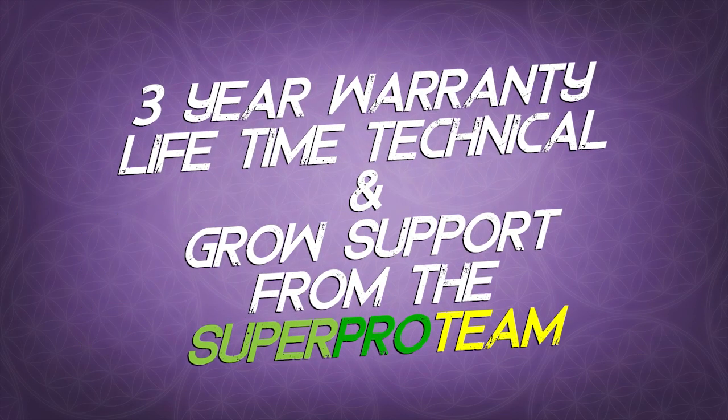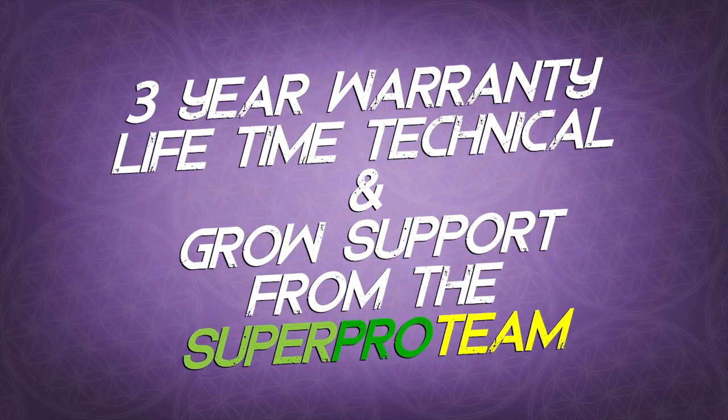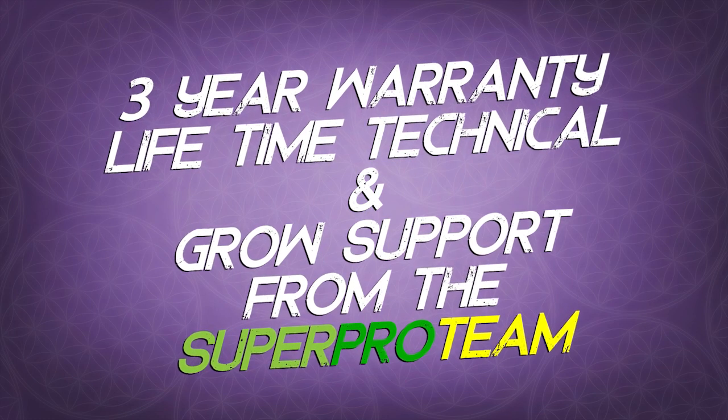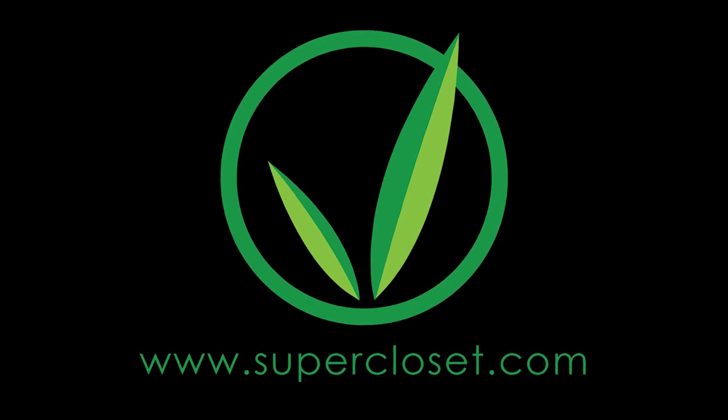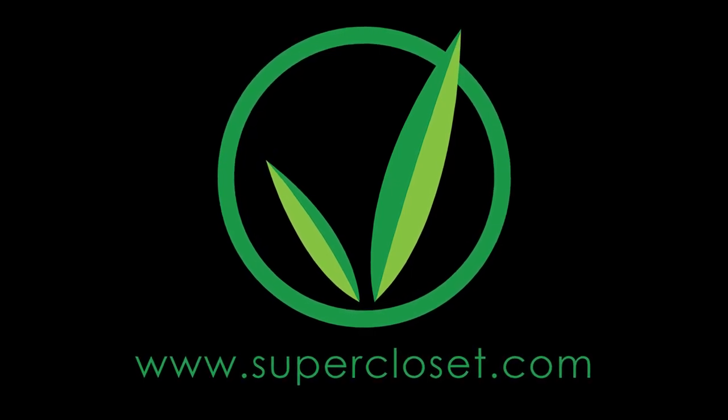The Superponic 16 comes with a full 3 year warranty and lifetime technical and growth support from the Superpro team. For more information, please visit us at supercloset.com.